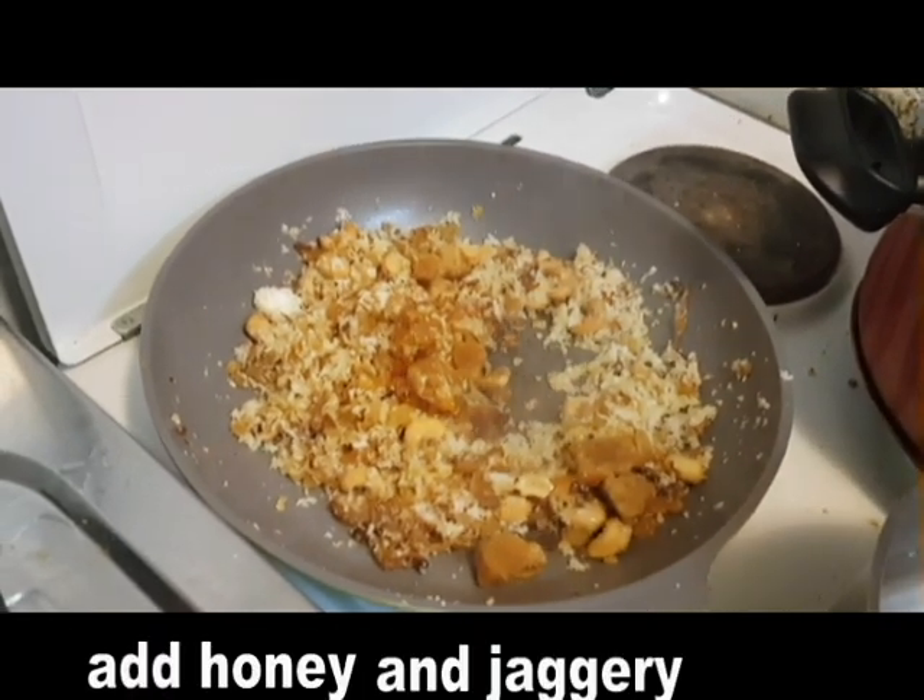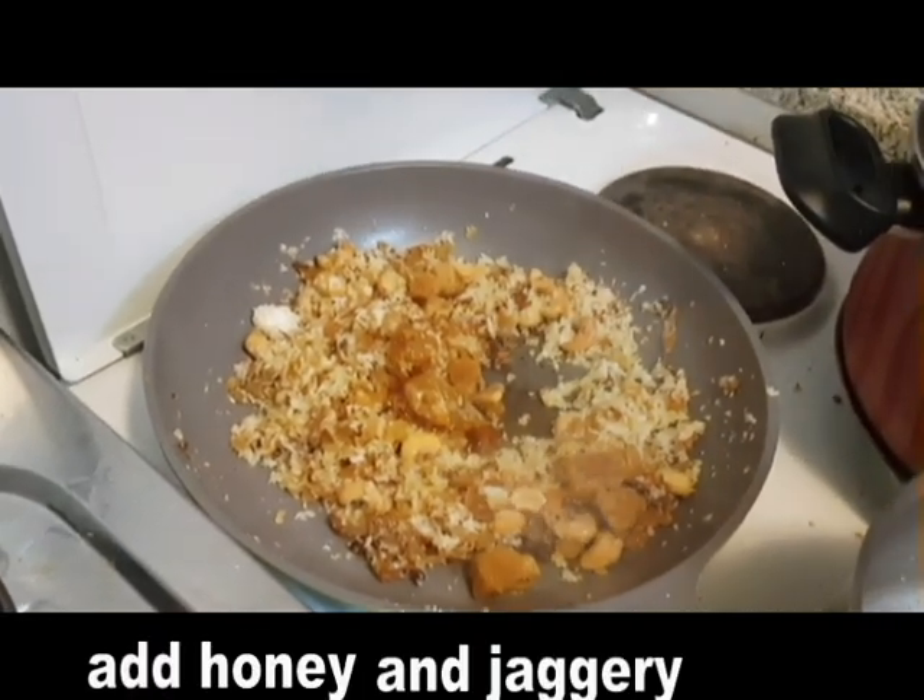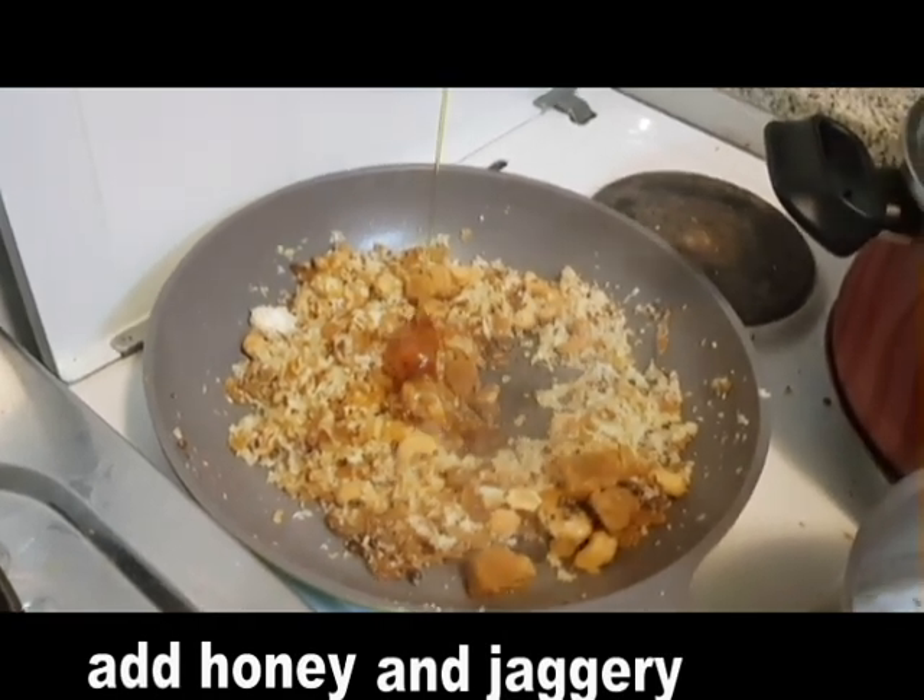Add a little bit of honey. 1 tablespoon of honey. It will be more than a teaspoon of honey.